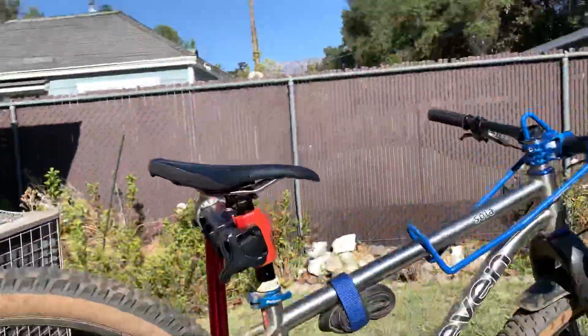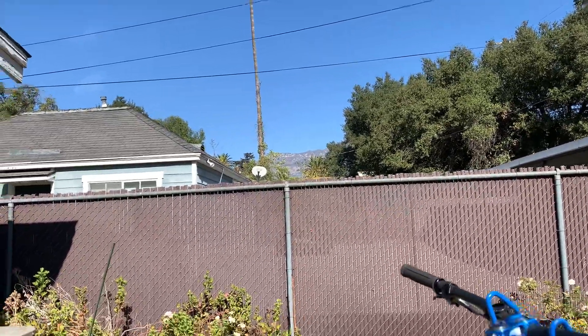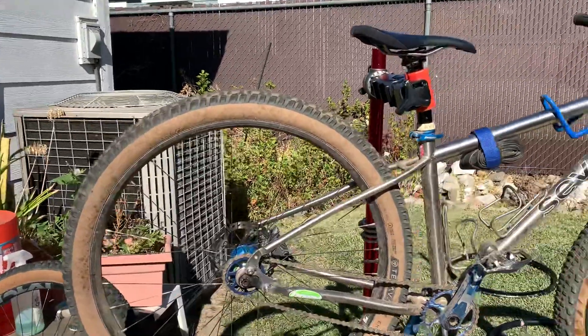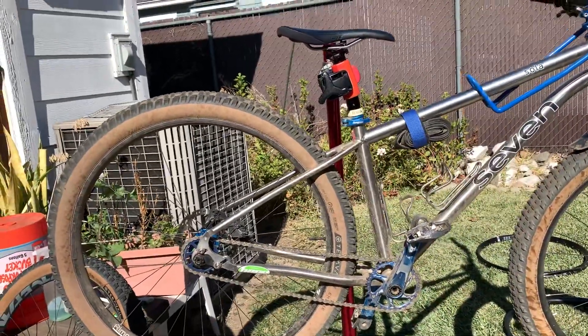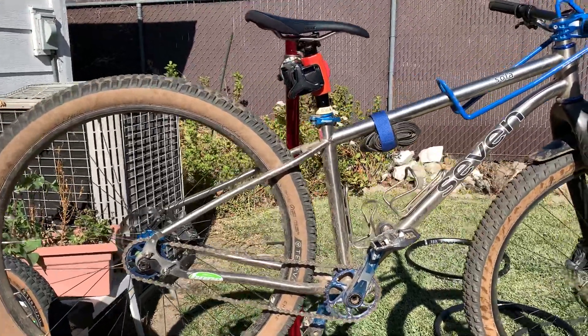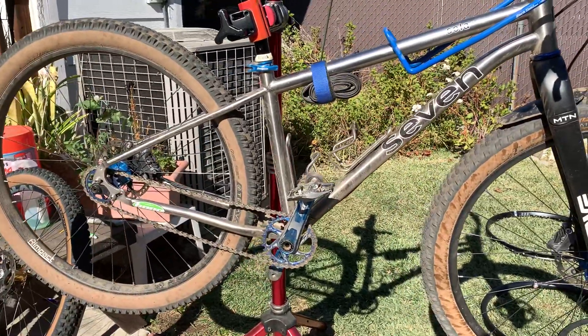So there you go, guys. Can't wait to get up there — it's a perfect day, like 60 degrees. It's on the cooler side, but that's actually perfect for mountain biking in my opinion. I hope I see you on the trails, or comment in the vlog and tell me if you like it or anything else you want to hear on my channel. I appreciate you watching — please subscribe.